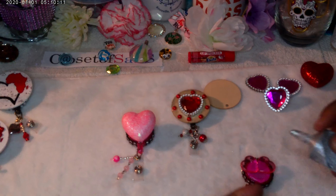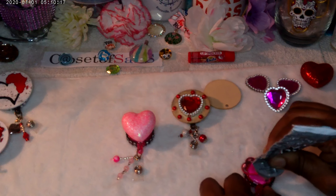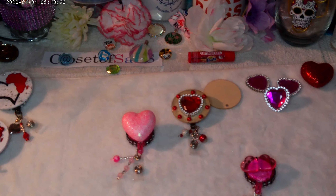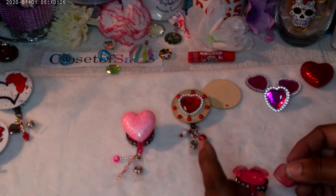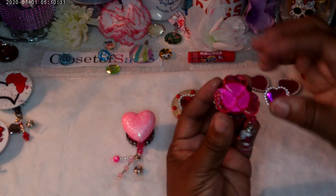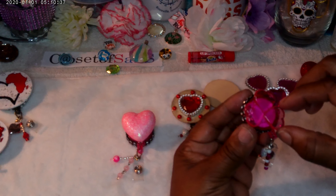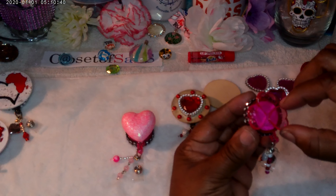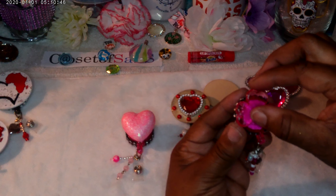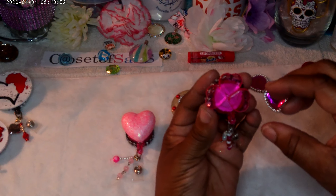If it gives you a crackled look, that girl is bad — look at that! This is my first time even doing this, and this is something I thought of. If it gives you a crackled look, don't worry about it, because that's what you want. It'll look totally like glass. Do the ordinary, do the unthinkable — it doesn't have to be the same. Do you, girl.